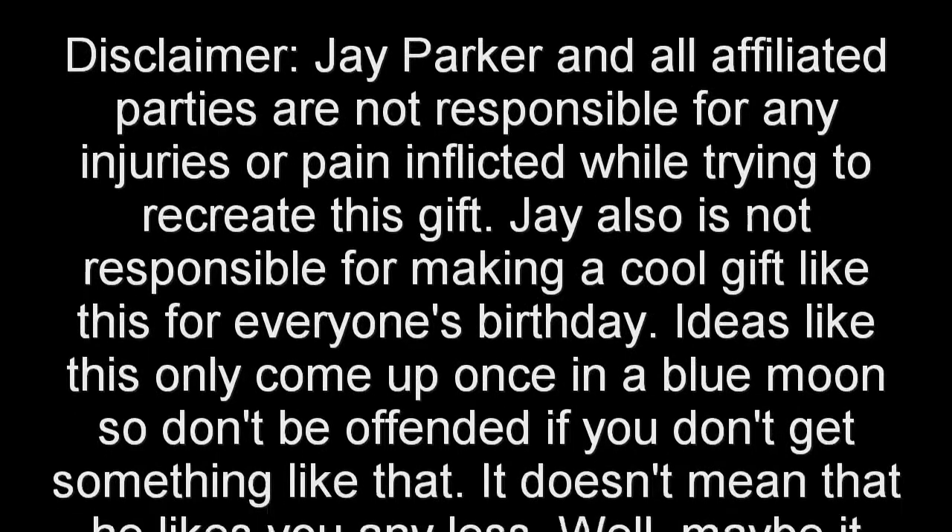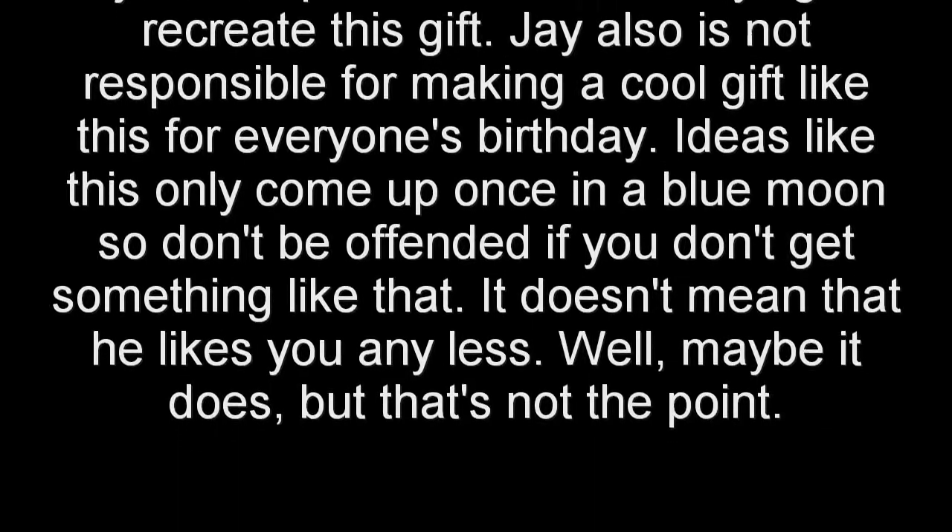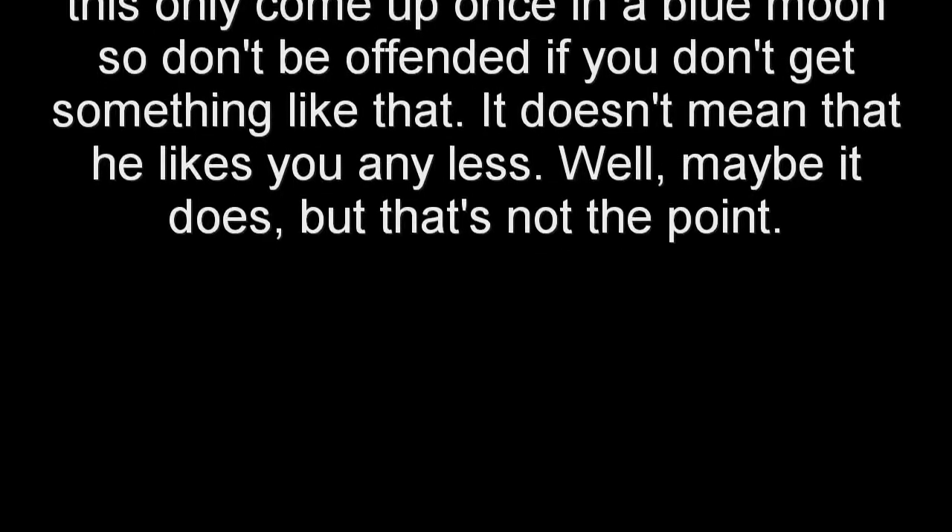Other than that, I hope you guys are having a fantastic evening, night, day, wherever in the world you are. And until the next one, keep on trolling. Disclaimer: Jake Parker and all affiliated parties are not responsible for any injuries or pain incurred by trying to recreate this gift. Jay is also not responsible for making a cool gift like this for everyone's birthday — he only does this once in a blue moon, so don't be offended if you don't get something like that.